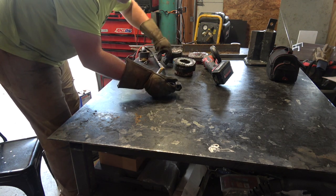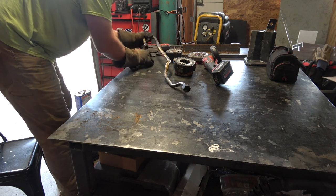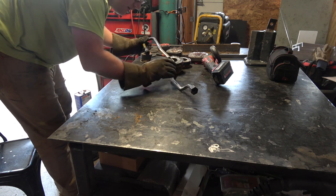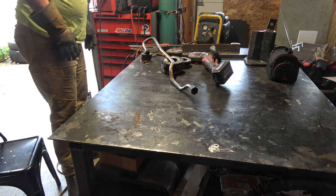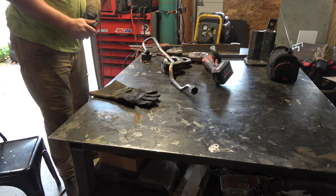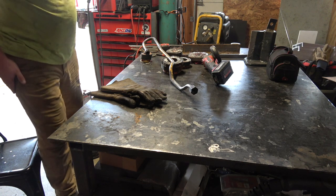There we go. Nice. I'm running about 90 amps on the inverter TIG welder.